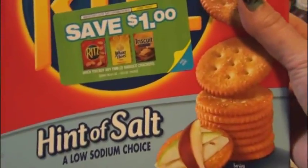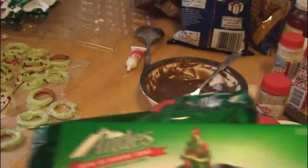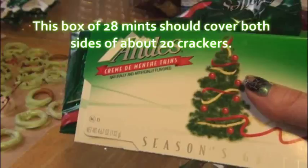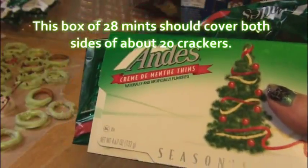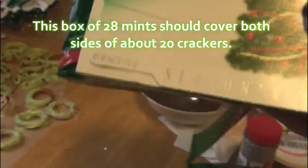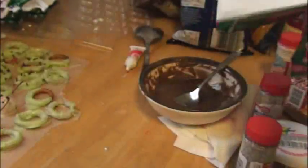Next, get a box of Ritz crackers or whatever crackers you'd like, and melt some Andes mints. If any of you are Girl Scouts or have ever tried Thin Mint Girl Scout cookies, these taste pretty much just like those. They're delicious — just dip the cracker in the mint chocolate.